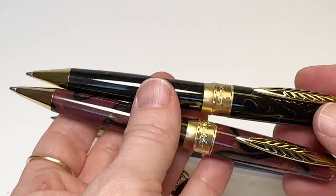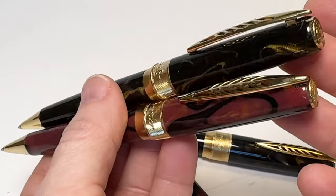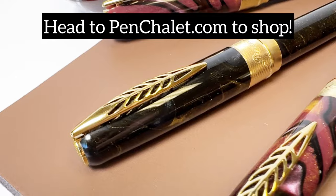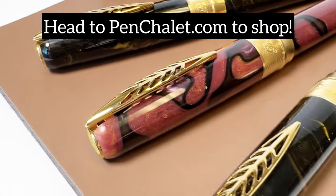Here's a little look at the ballpoint pens. If you would like to get the fountain pen, the roller ball, or the ballpoint pen in either of the two new colors, head to pinchley.com to shop.